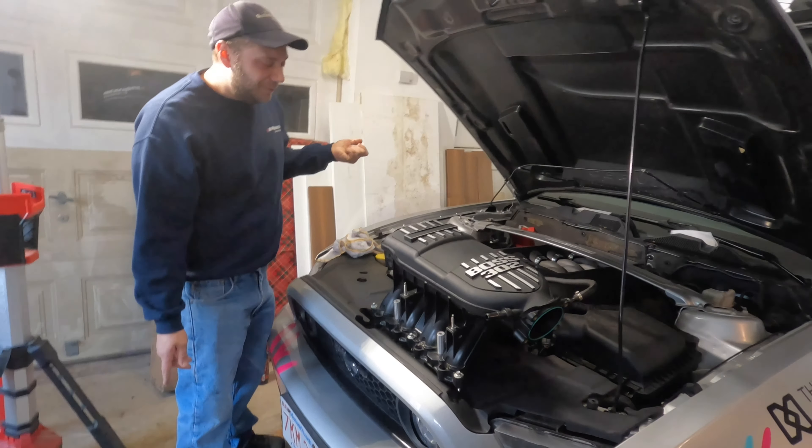The first thing we need to do is the Strength Factory strut tower brace — unfortunately it has to go because it's too low and won't clear. This is actually a really low brace. I've found even my V6 Mustang can't fit a factory GT brace on it, so it's not surprising. Simple four bolts to take off. It's actually easier to get to the dipstick without it anyway.